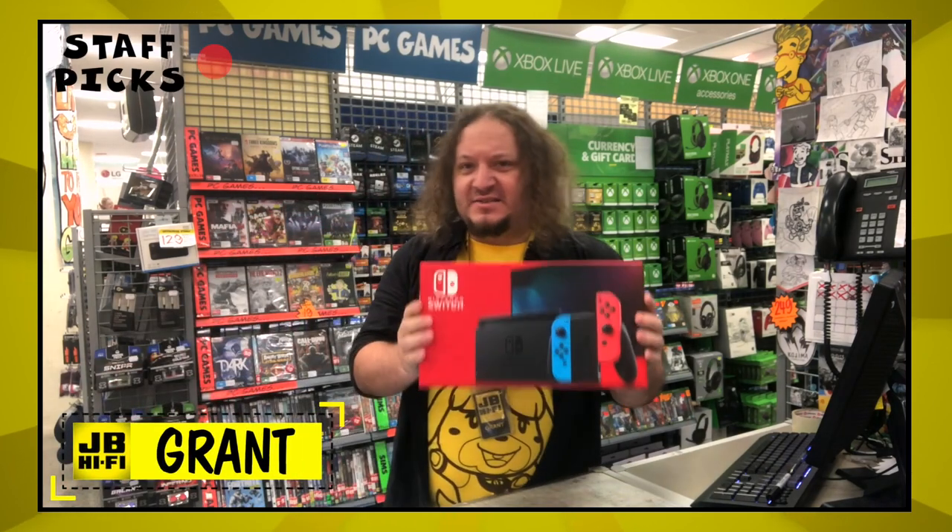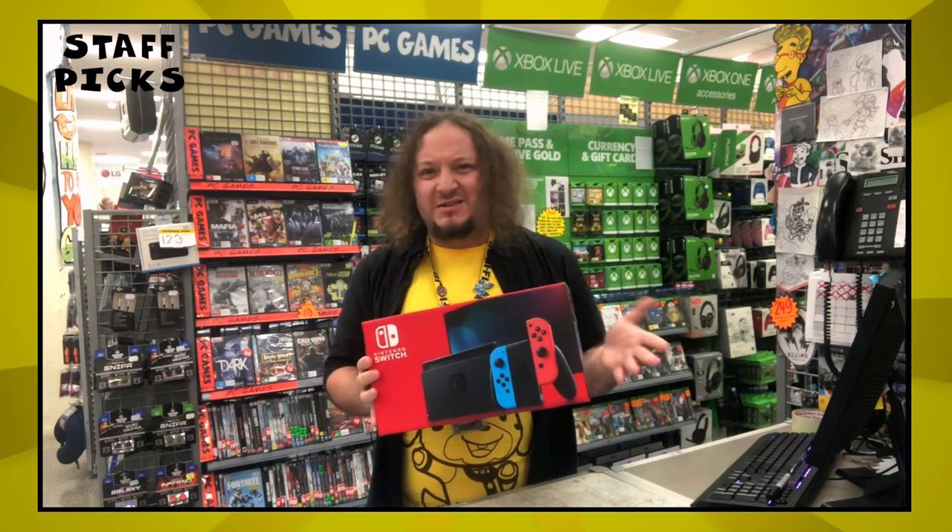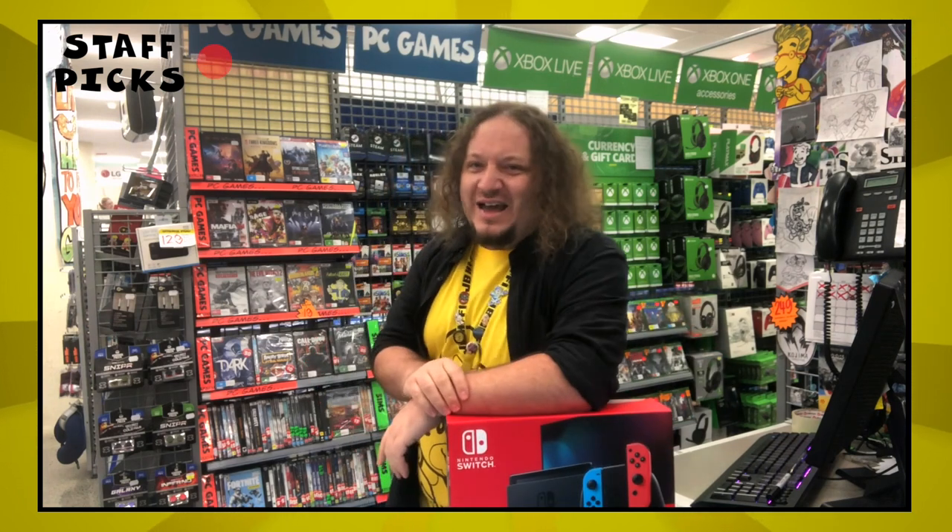Hi, I'm Graham from JB, and this is the Nintendo Switch. Now, I'm sure you've heard about it from friends or relatives, but if you're not quite sure what it is, don't worry, I gotcha.